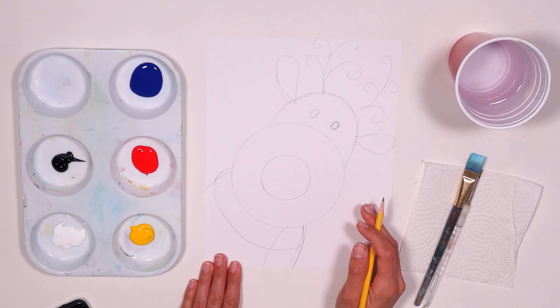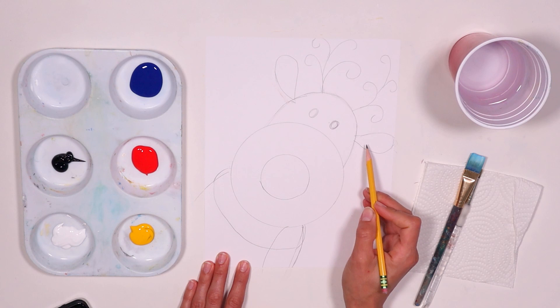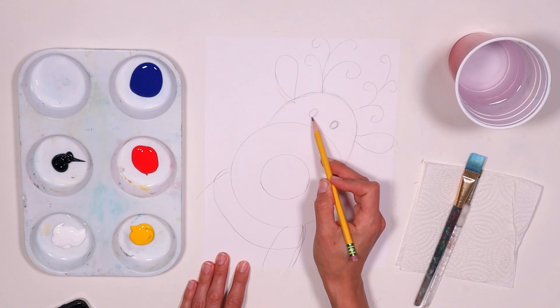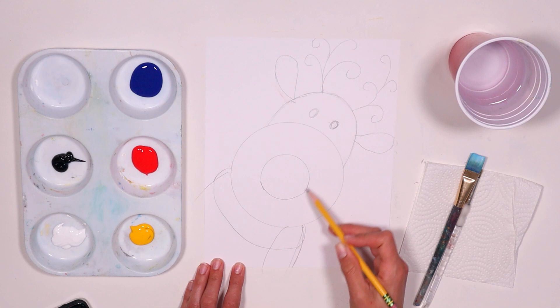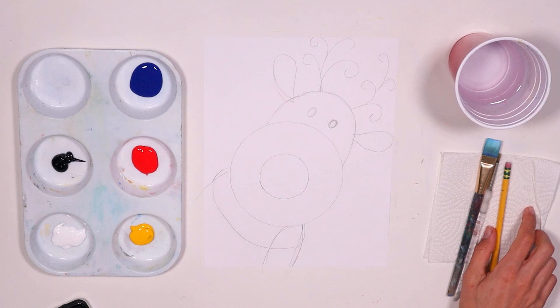If you need to go back on the video and watch how I drew this, go ahead. Pretty much use the bowl and the cup, then half a circle. Give two little ears to the side, then just some lines with a curve, two little circles, and follow the shape of the circle on the bottom to make another line for the rest of the scarf. Let's get to painting!